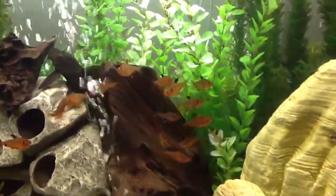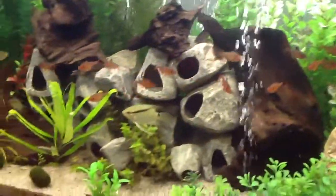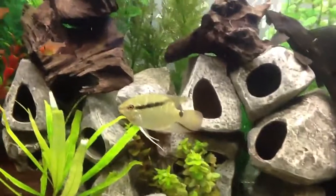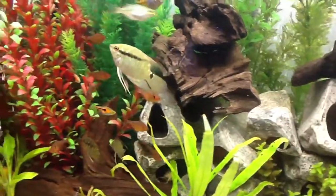My Serpae Tetras are really doing well. So are my flag cichlids. I just woke them up so usually first thing in the morning I don't really see their stripes.